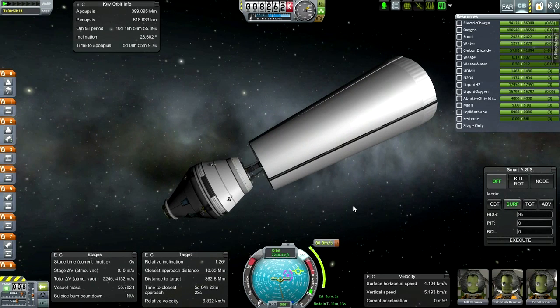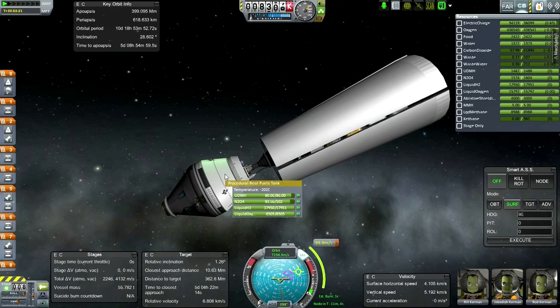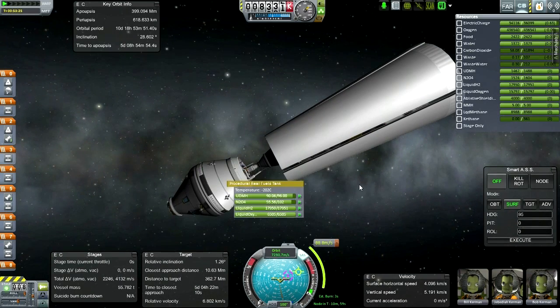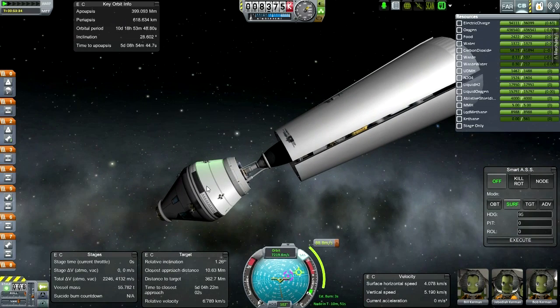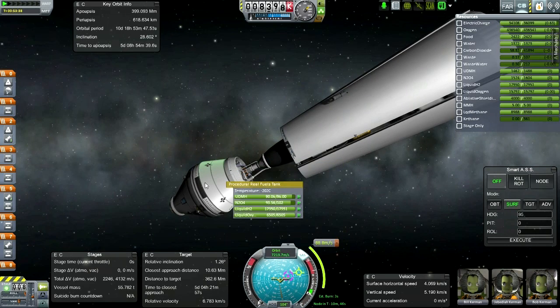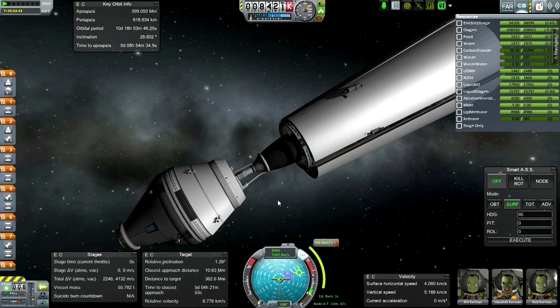You can see a slightly different sort of service module on this. This is actually another RL-10 - it's the Common Extensible Cryogenic Engine, which is just a modified RL-10. Fuel flow unpressurized - I forgot to make this into a service module tank. This uses liquid hydrogen and liquid oxygen, but in the case of a Mars mission that will be changed - it'll have to be methane and liquid oxygen, which will actually make this heavier. Maybe that'll change some of my math.